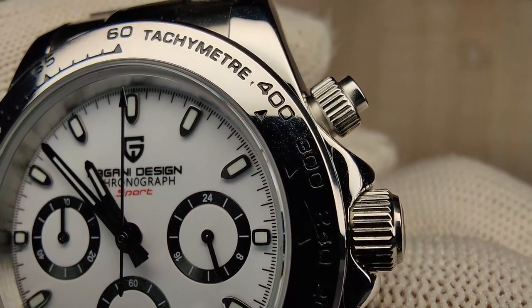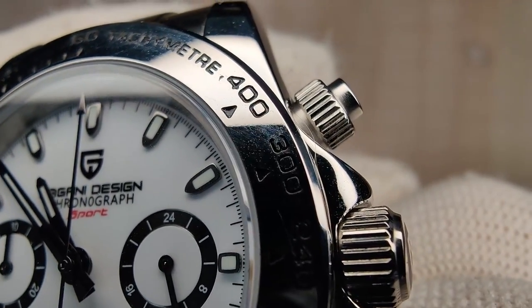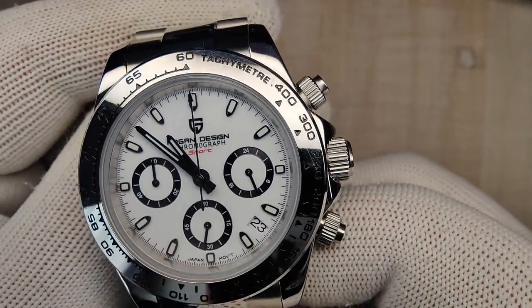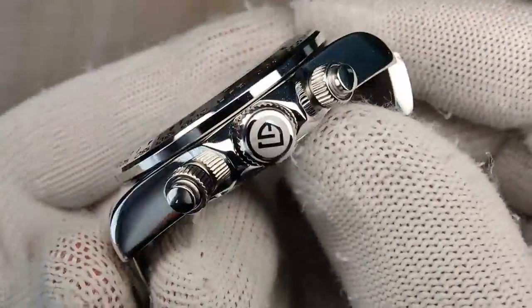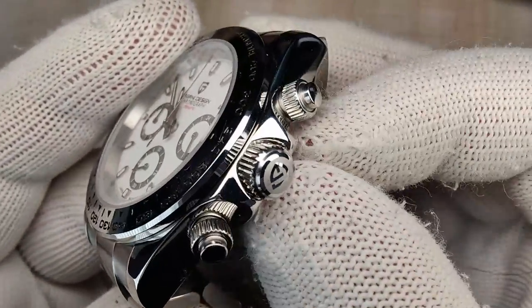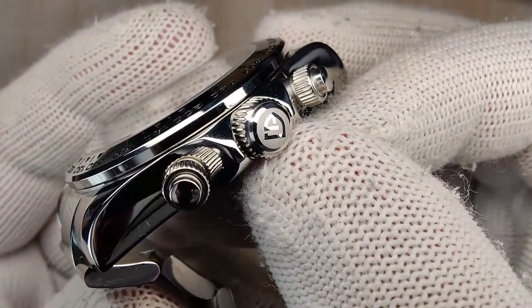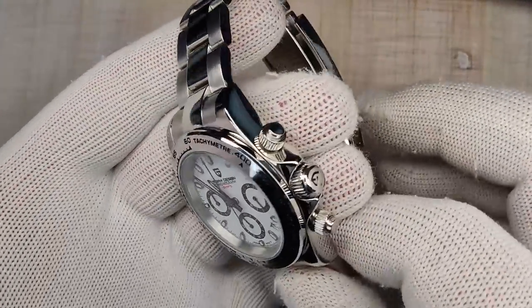You can see two screw-down pushers for the chronograph and then the main screw-down crown, which is nicely signed. Overall the case finishing is fine, simple, and pretty nicely done.